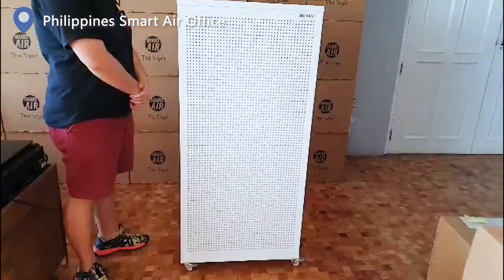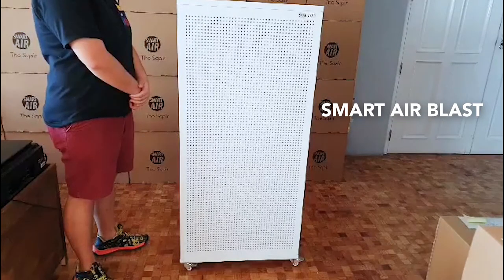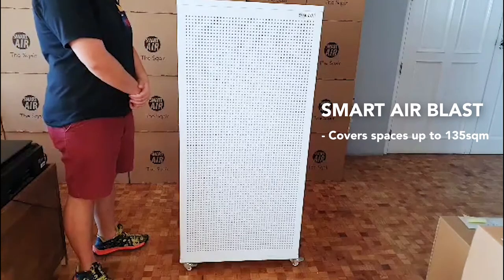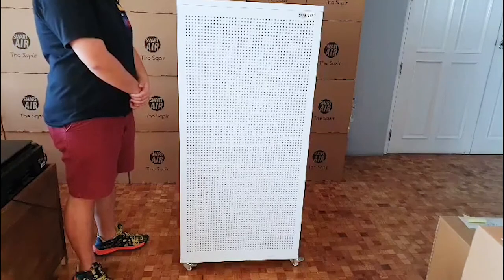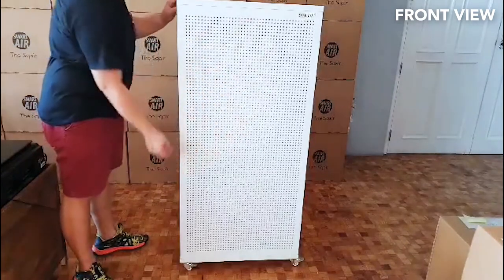Hi everyone, so we are looking at the Smart Air Blast air purifier, which is designed to clean the air for up to 135 square meters in a room. This is the front, and at the back...